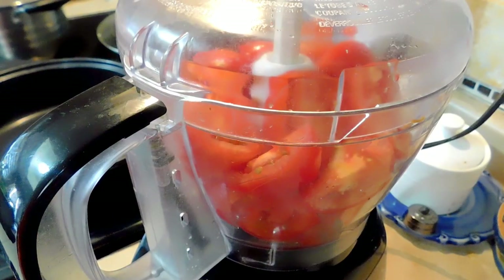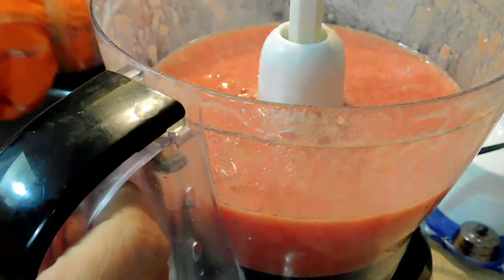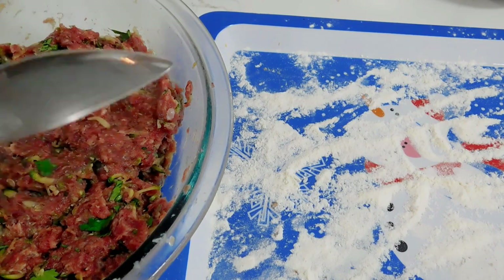I've peeled the skin off the tomatoes and I'm using a food processor, but you can use a blender to blend these. I do have a video on how to blanch tomatoes — I will put it in the description box below. So my tomatoes are ready and I'm ready to shape my meatballs.